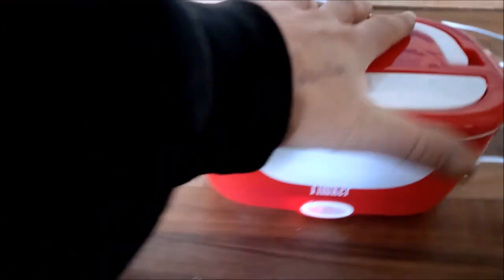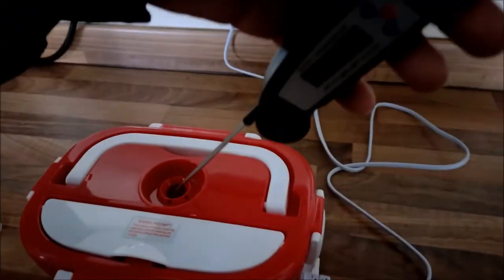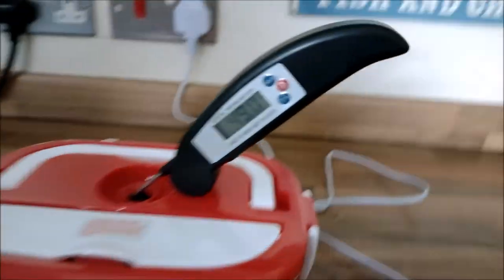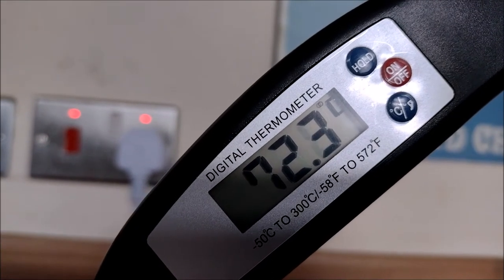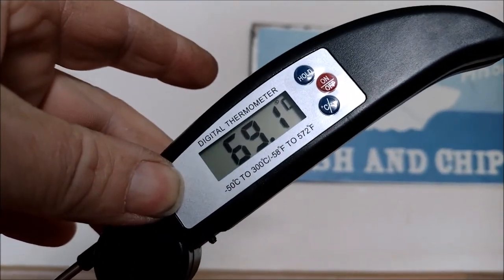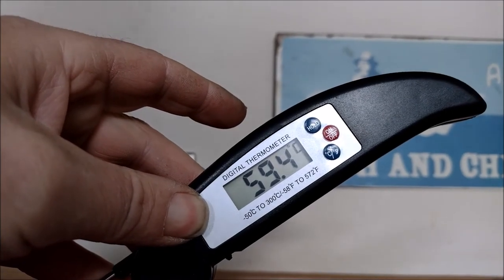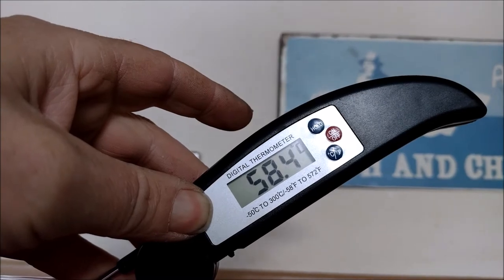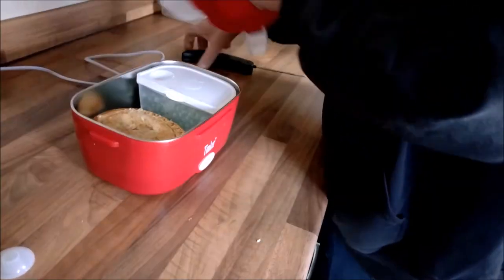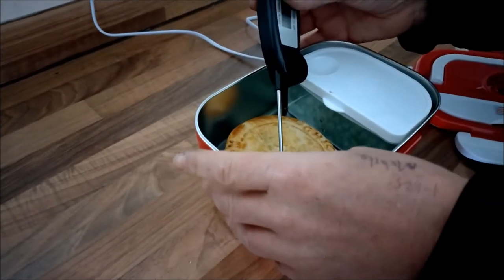That's 11:18, so one hour and one minute — perfect timing. Alice has just turned up with her digital thermometer. I can feel it's warm now. I can actually put the prong into the pie through the vent cap. It says 49... 62... 63 — yeah, it goes up. Just make sure you're not touching the metal of the pot — it'll be in a metal tray because it's a pie in a tray. So 63, 64, 61. I'll measure the peas. 67 — though it might be touching the bottom.